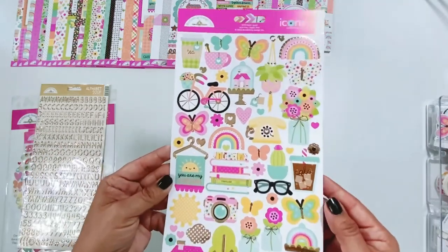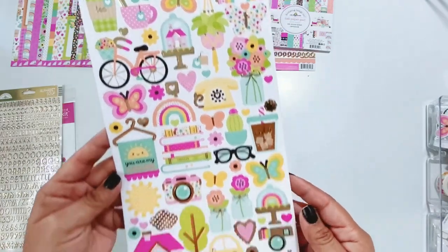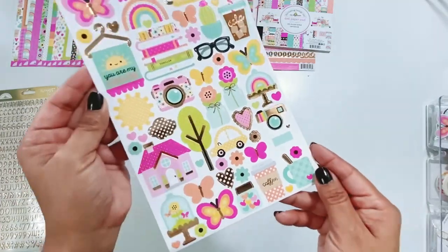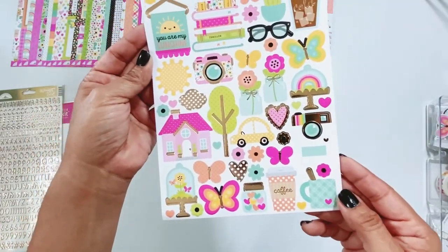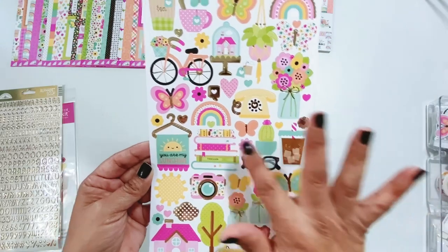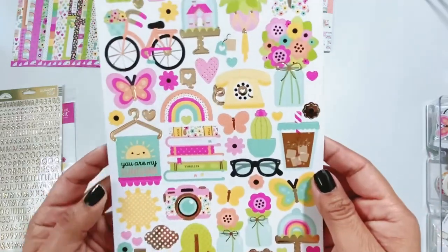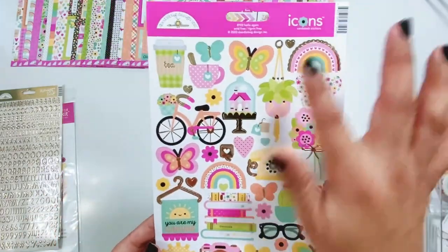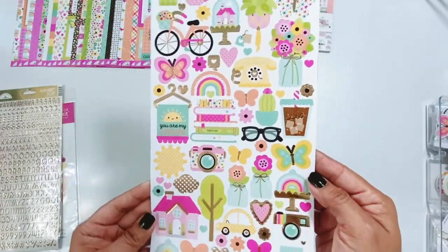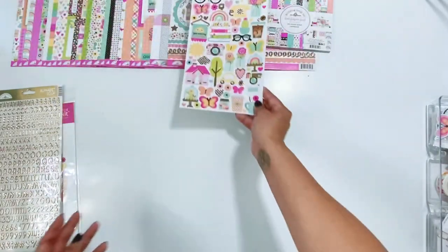The icon stickers — again, the foil detail throughout is absolutely gorgeous. You won't fully appreciate it until you get it in your hand. You can see it reflecting on camera, but once you see it in person it's just totally different. I love the cameras, the butterflies, and there are books — and if you're a thriller girl like me, there's a thriller book! I love it. The rainbows, tea, coffee, the little houses, florals. This phone is so cute.